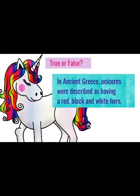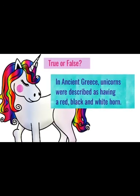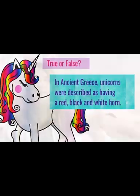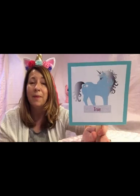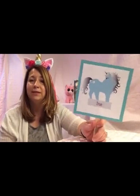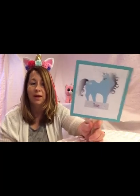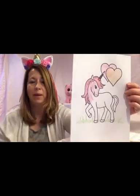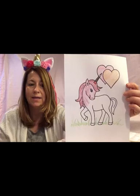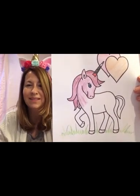True or false? In ancient Greece, unicorns were described as having a red, black, and white horn. True. About 2,500 years ago in ancient Greece, a doctor by the name of Tetsius wrote about a wondrous one-horned creature from India. And this creature had a white body, a dark red or purplish head, blue eyes, and a red, black, and white horn. It probably looked a little something like this.